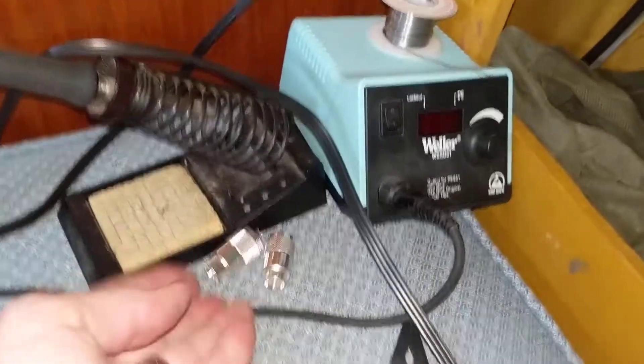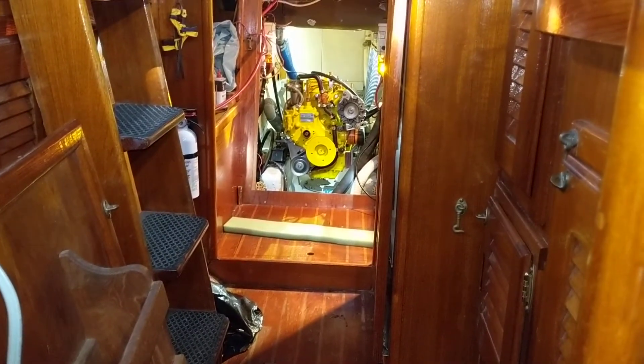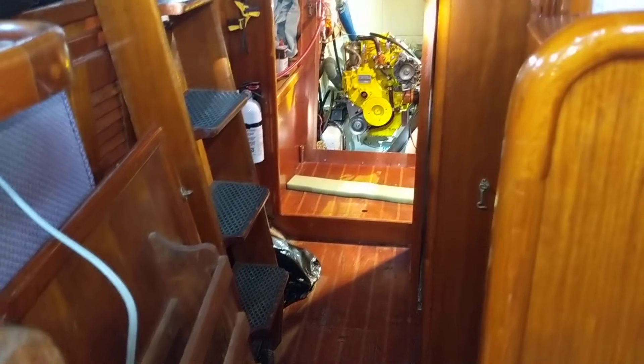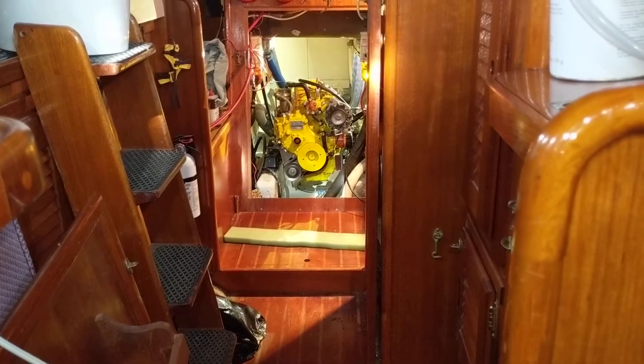I've got a little soldering iron here just so I can get the connectors ready. Other than that, I've got a set of brakes for the trailer that I was going to bring today but figured I'd focus on the boat instead. Today I was working on the electrical — was going to work on this other little cable too. Still plenty to do but it's coming along.